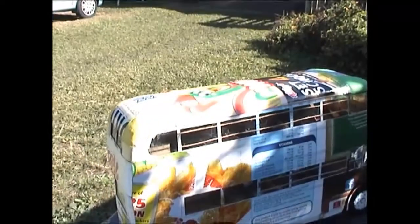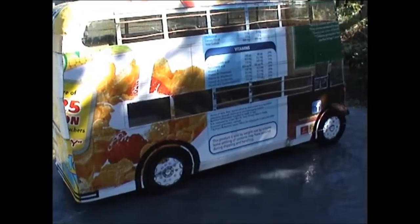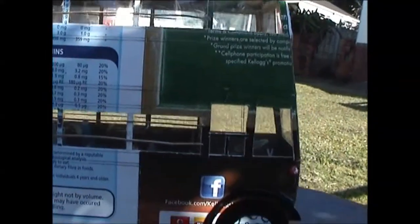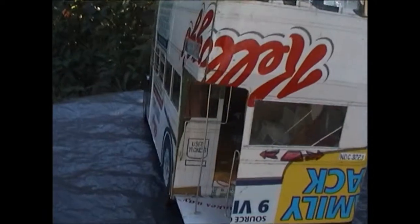This is a model of a 1948 AEC Regent double-decker diesel bus, made from cereal cardboard. In this case, we decided to show the branding of the cereal box on the outside of the model, whereas all the others are normally made with no branding, only using the inside of the cardboard. So it's quite different in a way, and it's basically a Durban